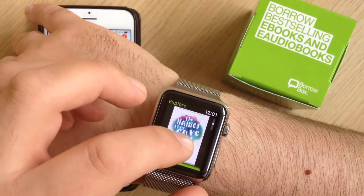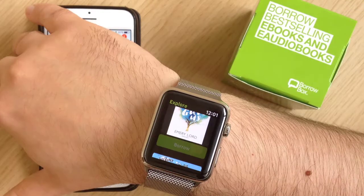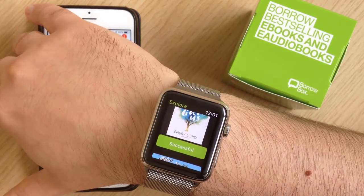For instance, if we want to download this one here, click Borrow — successful.